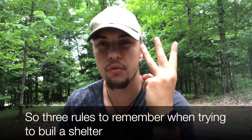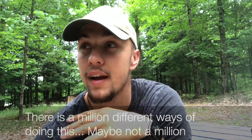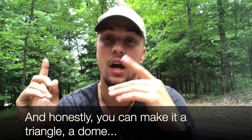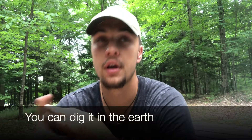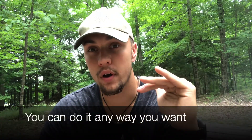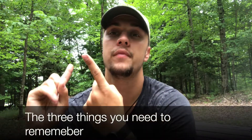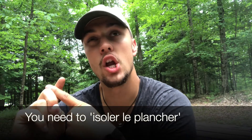So three rules to remember when trying to build a shelter. There's quite a few different ways to do this. You can make it a triangle, you can make it a dome, you could dig it in the earth, you could do it in an igloo — you could do it any way you want. The three things you need to remember are: you need to isolate the floor.